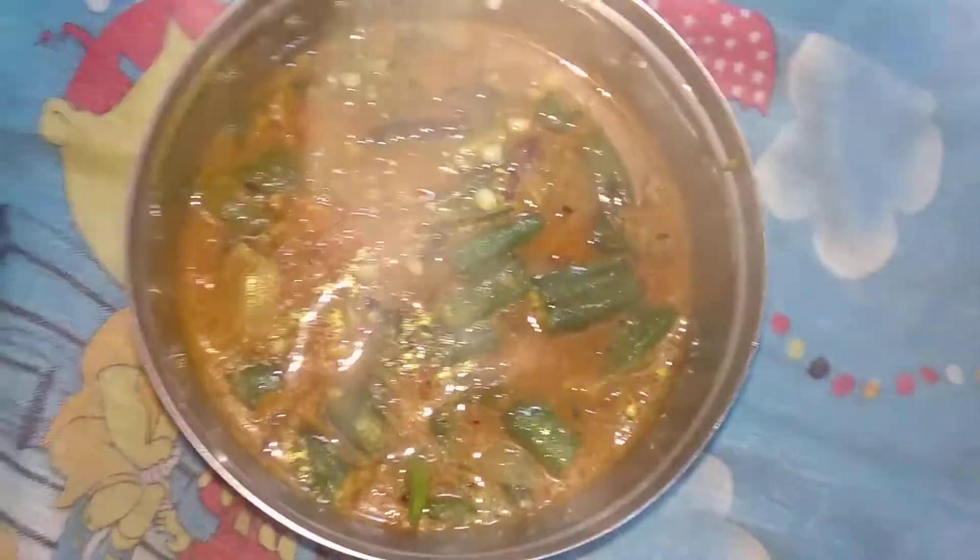Yes guys, masala bindi is ready! Please try the recipe and comment below how it turns out. If you like the recipe, don't forget to like and subscribe. Bye bye!